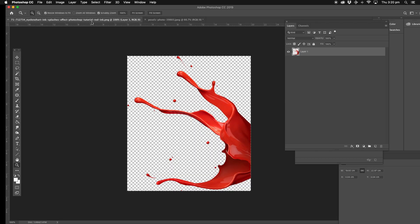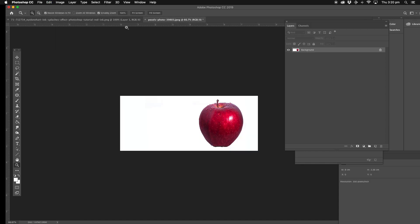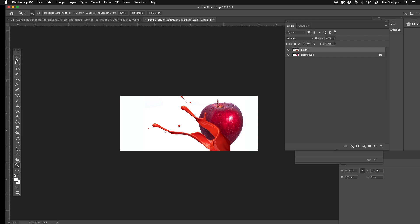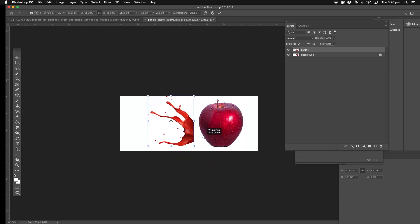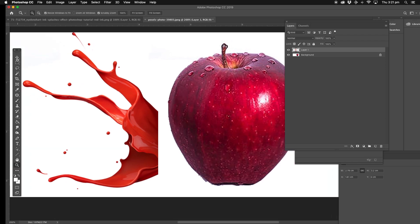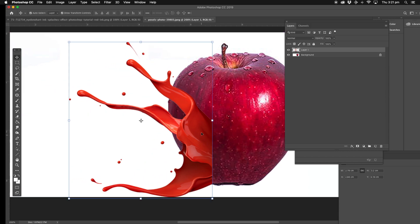Now we're going to get this splash ink effect, which is downloaded for free off the internet. Edit, Copy. And we're going to paste it into our apple. As you can see, it's quite big. Next, we're going to get the move tool. You can go straight to the transformation. And we're just going to drag it so that it's close to the size we want. Let's just zoom in so you can see it better. It's not matching up completely right with the apple yet, but we will fix that later on. I'm just going to get the bottom part first.